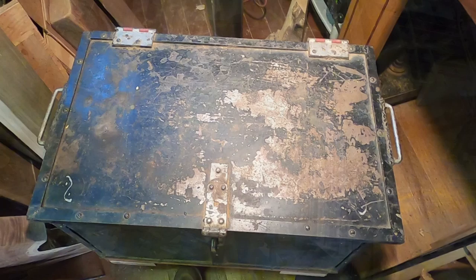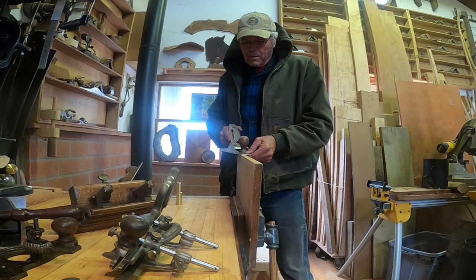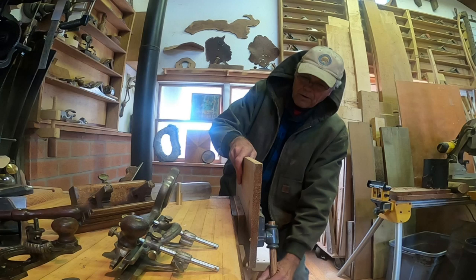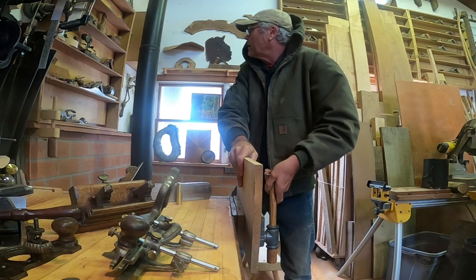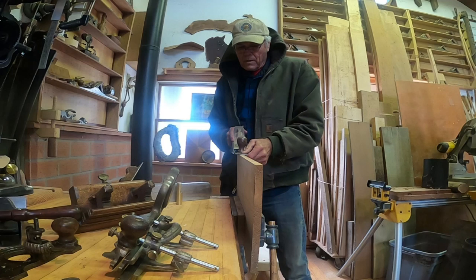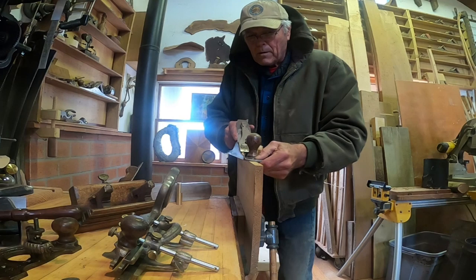Before I get into the initial topic of this particular video, which is going to be on the plow plane, I want to talk a little bit about hand planes. I reached over and grabbed the first hand plane on my ready-to-go rack, and it was not sharp. So I grabbed one that I know is sharp. Look at the difference in the way these cut - this one's set for a much finer cut, so it makes nice, beautiful curls of shavings.